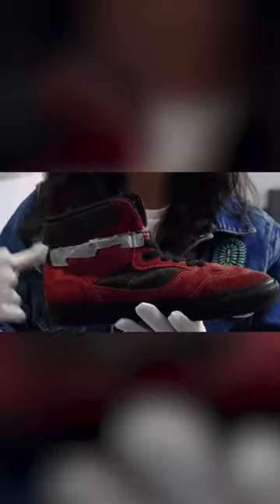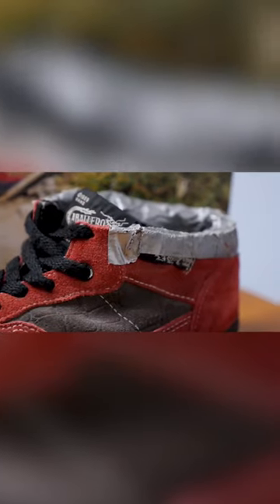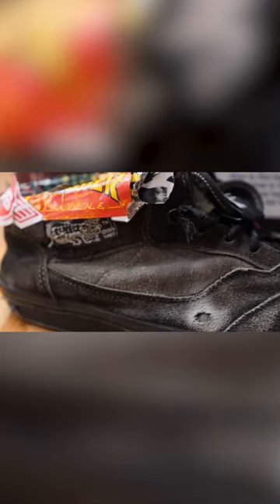For street skaters, they wanted more of a lightweight, less bulky shoe. So they were taking the Caballero high shoes and cutting off the tops. After they would cut it off, they would take either stickers or duct tape to go around the collar of the heel of the shoe to keep the foam from flying out.